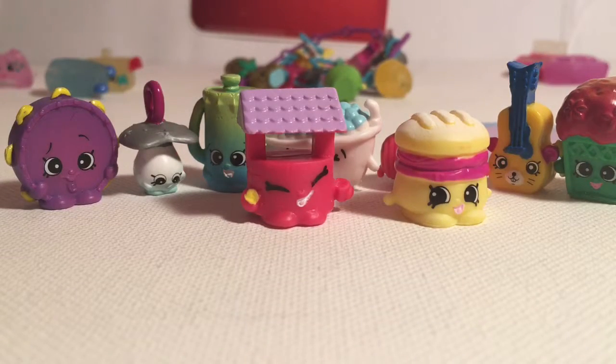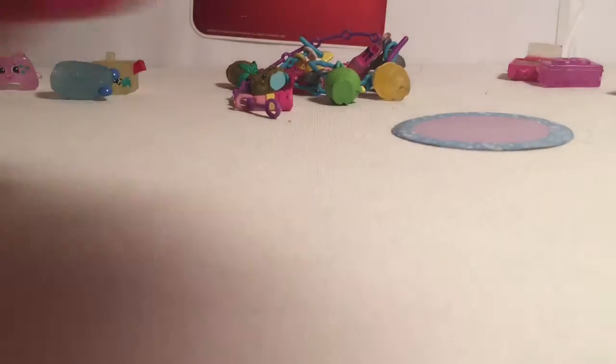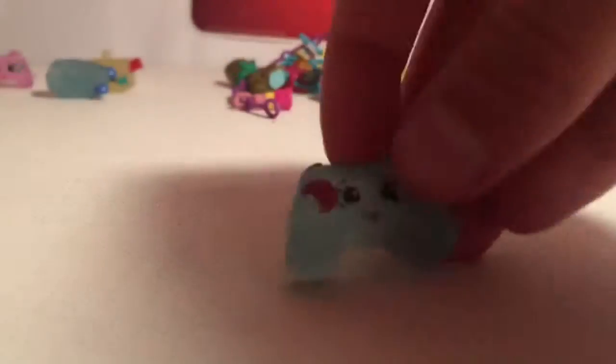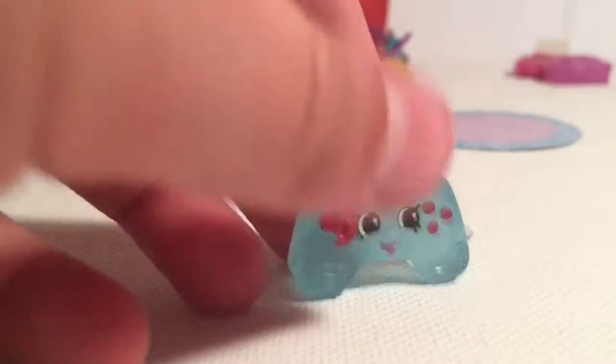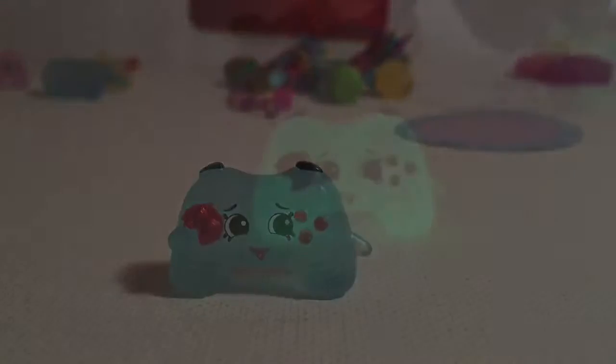So far I've only got three duplicates, which is actually very exciting for me because I usually get more. Now I'll move everything to the side for the electro glows, which usually come in pink. Let's check this out — I can't tell who this is at first, maybe Sandy Speaker? But actually this is Connie Console, which is a duplicate. It is still super cute and it's glowing, and Camcorder is also glowing a little, which is awesome.